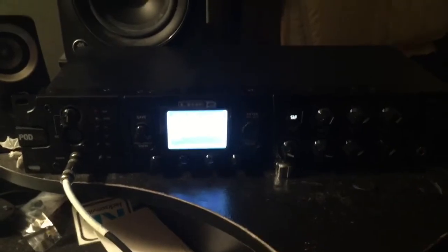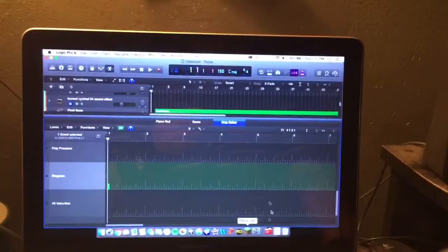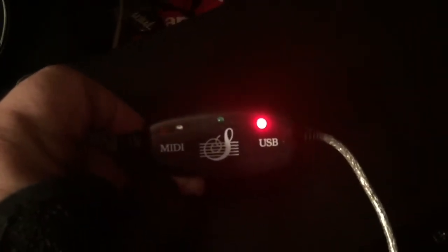So for this, there's a couple things that you're going to need. First off, you're going to need your multi-effects processor — in my case I'm using the Pod HD Pro X. You're going to need a computer with a DAW — in my case I'm using Logic Pro X on my Mac. And then the other thing you're going to need is a MIDI to USB cable. Here's part of the one that I got, and I can post the link in the description. It cost me like nine bucks — super cheap, very affordable, and it works really well.